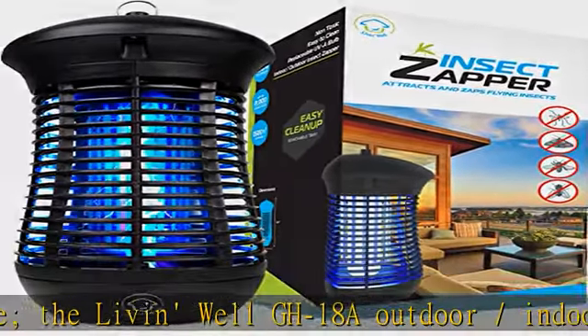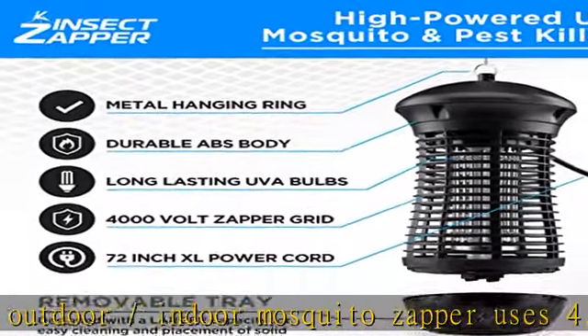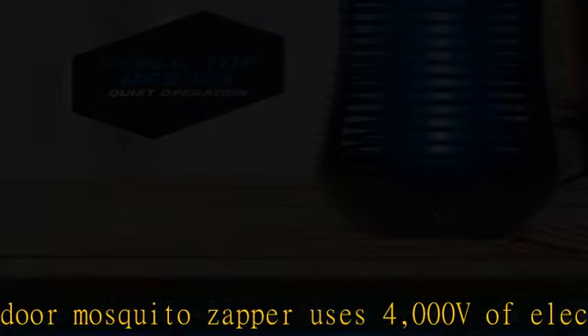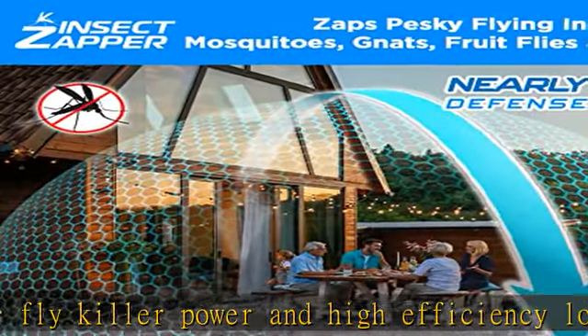This weatherproof pest and mosquito killer lamp bug zapper keeps both indoor and outdoor living spaces safe from flying and biting insects — including your bedroom, living room, kitchen, patio, deck, and backyard.